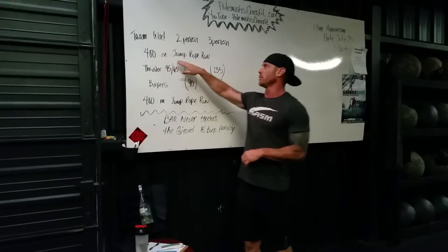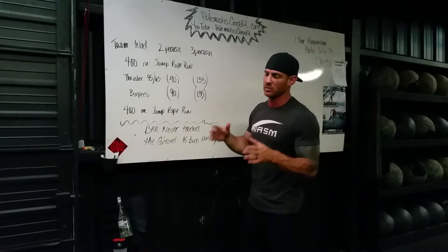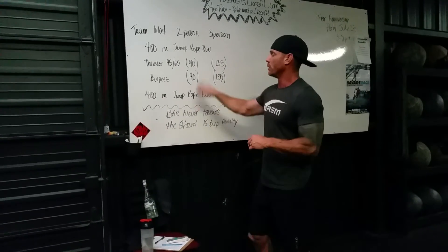You're going to start with a 400-meter run with a jump rope between you and your teammates. Each of you is going to hold the rope and continually run the 400 meters until you get back.